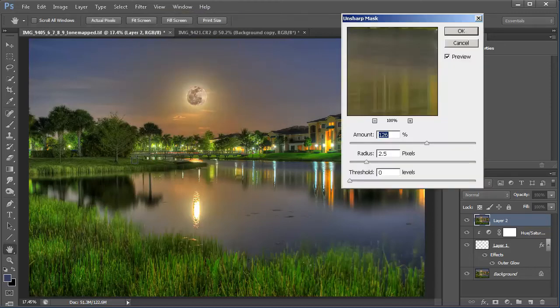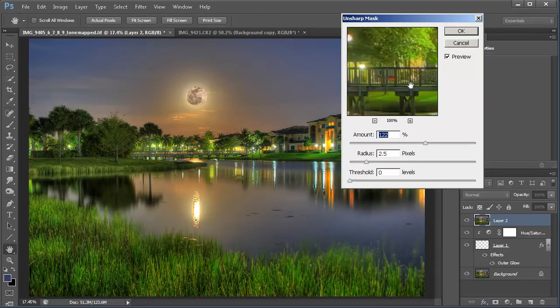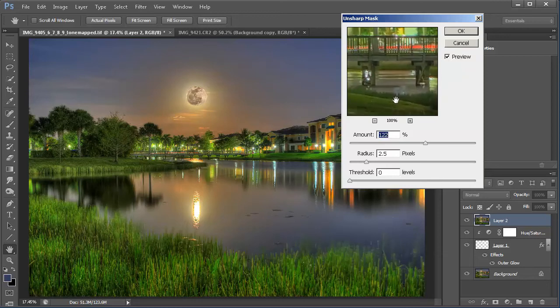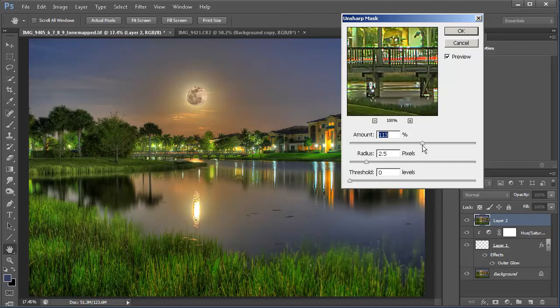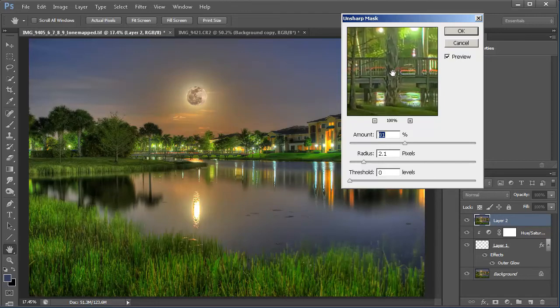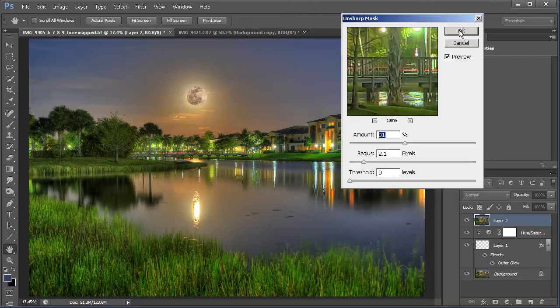We use Unsharp Mask to sharpen the image. I'll bring the radius down a little bit and play around with the amount. This is before — a little blurry — and then this is after, a little sharper. So I'm going to use that and hit OK.